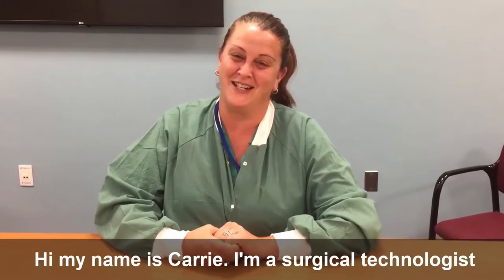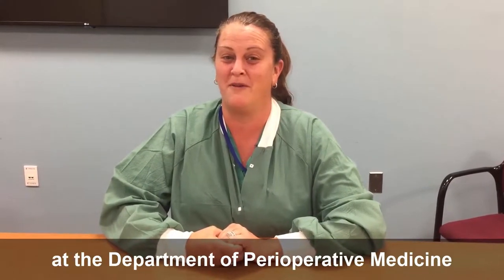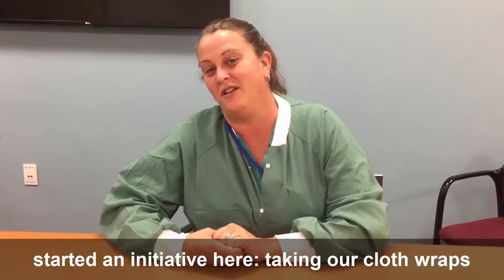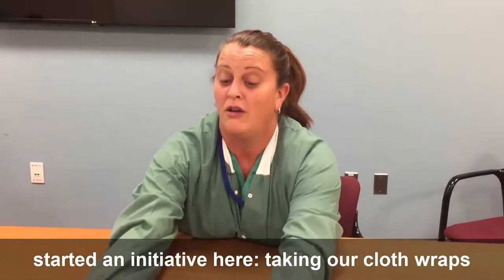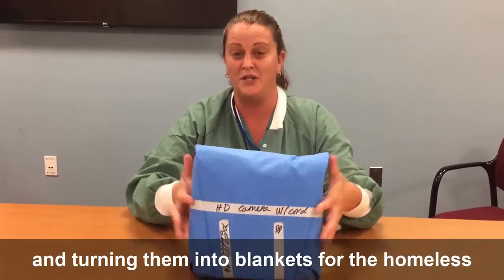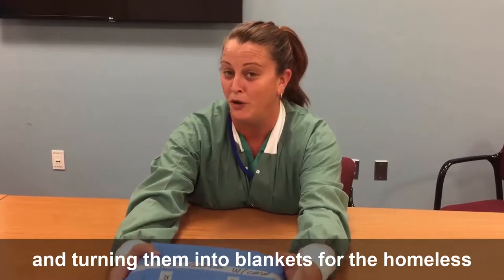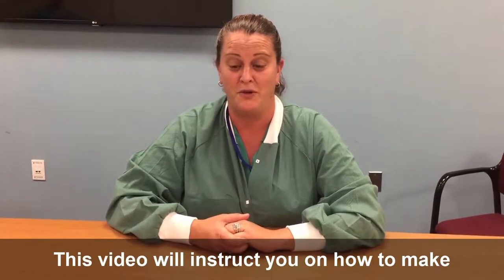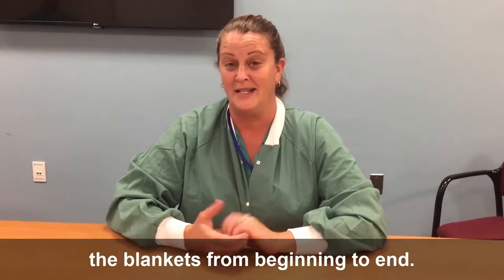Hi, my name is Carrie. I'm a surgical technologist at the Department of Perioperative Medicine at the National Institutes of Health. We have started an initiative here taking our cloth wraps that wrap our instruments when we sterilize them and turning them into blankets for the homeless at Bethesda Cares. This video will instruct you on how to make the blankets from beginning to end.